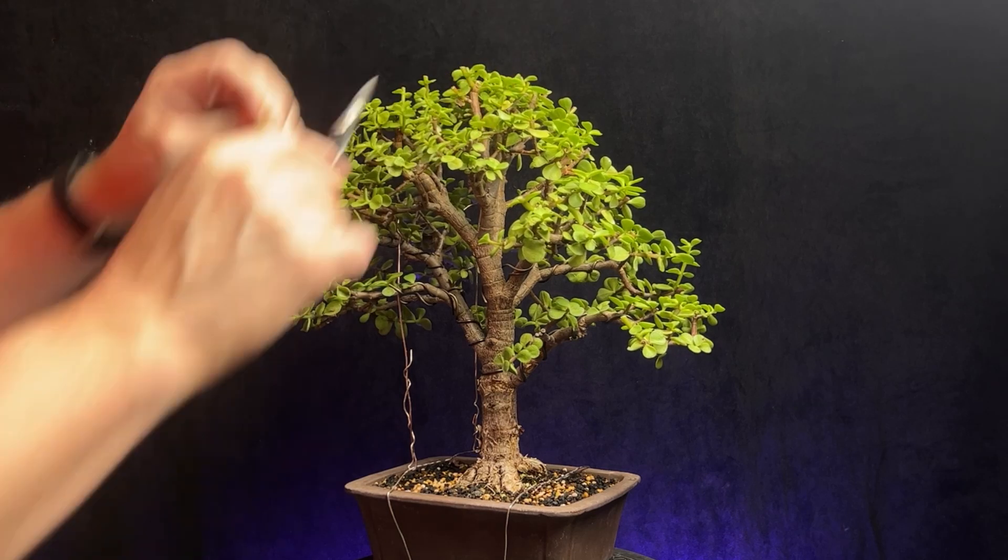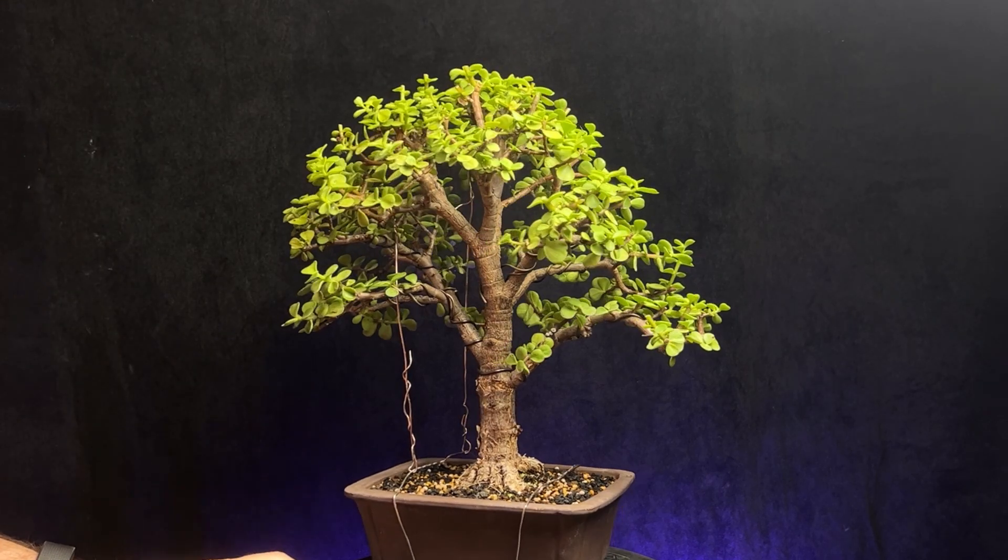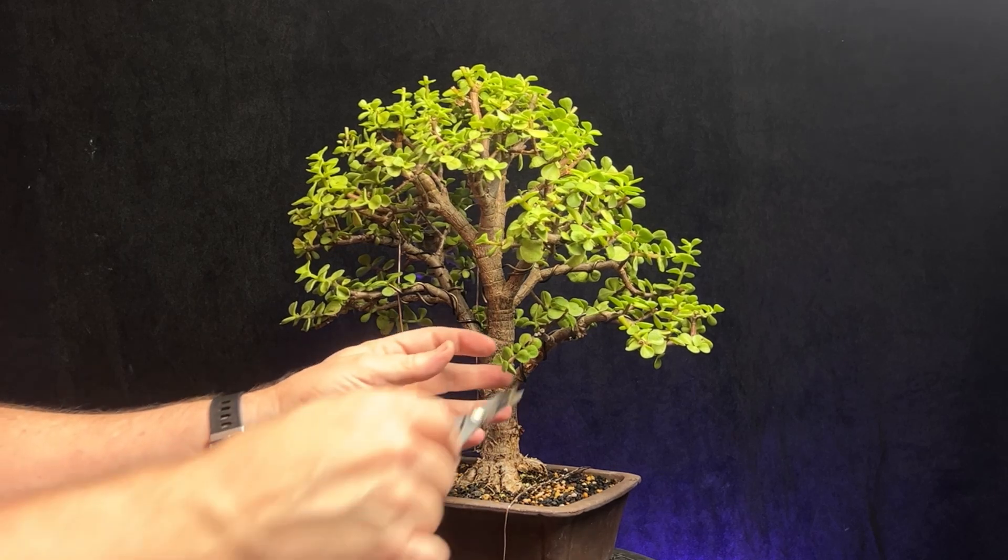Overall I'm pretty happy with how far this tree has come in just a year of development from when I got it.